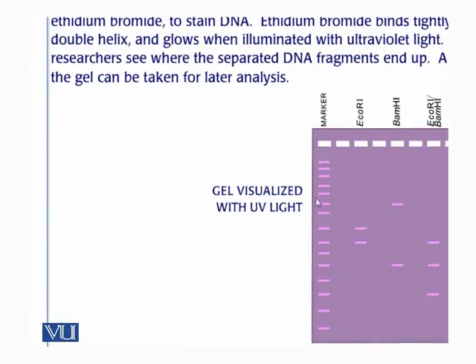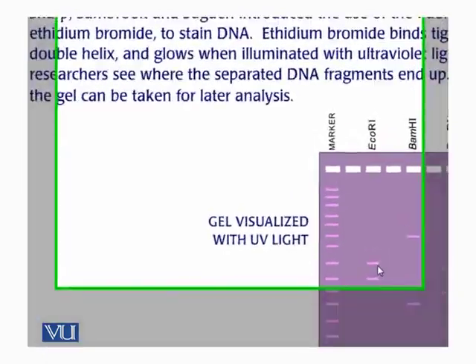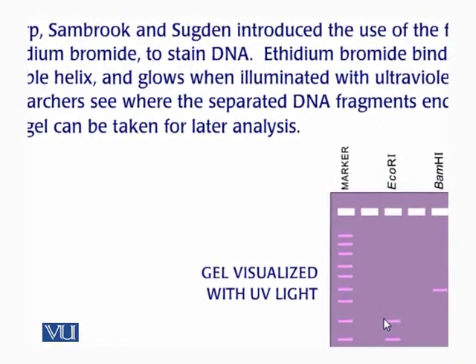The marker, also called the DNA ladder, forms steps like a ladder with DNA fragments of different sizes — for example, 500 base pairs, 800, 900, 1000, 2000, 2500, 3000, 3500, and so on. When we run our PCR product alongside the ladder, we can compare and estimate the size of our PCR product.